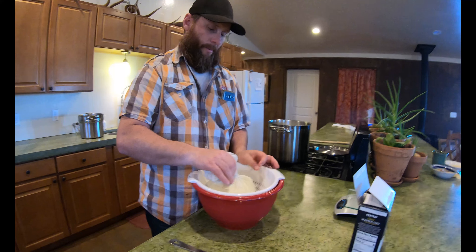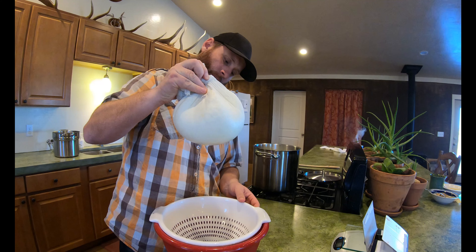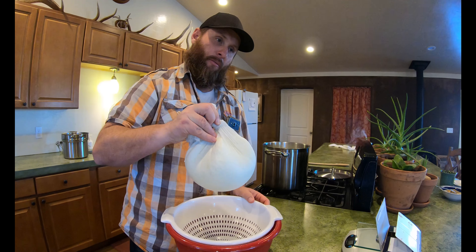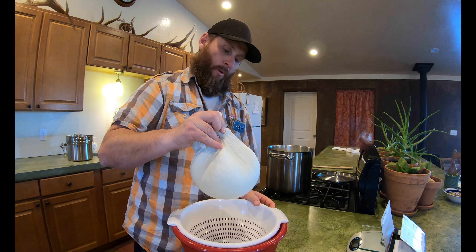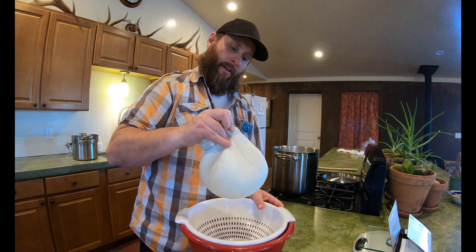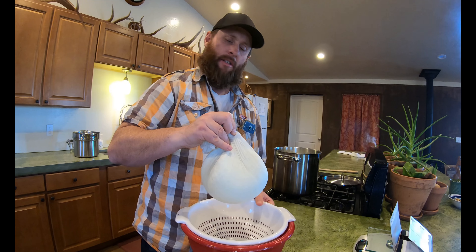So it has dripped for just a few minutes with just a few little drips. If you want it to be really dry, you can let it set for probably an hour or two. We like ours a little soft, so we're going to go ahead and take it out of the muslin cloth and put our seasonings in it.